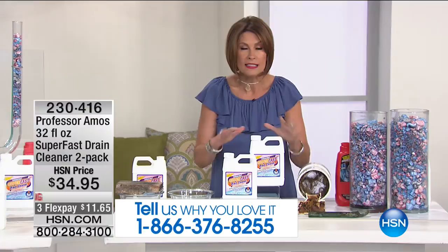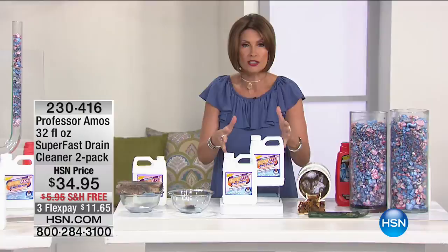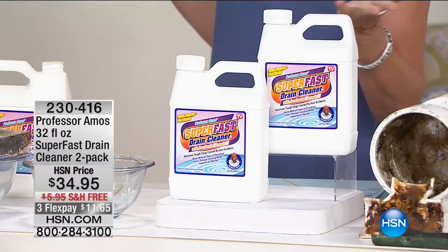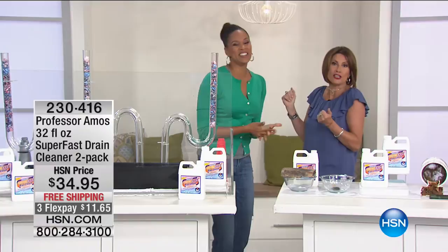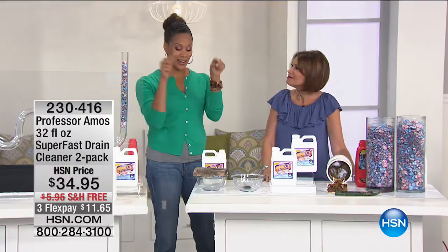Two heads up: first, these are our final quantities for the rest of the season. The 9,400 units we have will not be restocked until fall because we can't ship this in the summer. So you're looking at the final quantities for the entire summer season. There's only one Professor Amos and there's only one Super Fast Drain Cleaner — the number one product in the line.